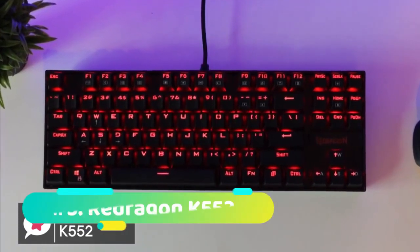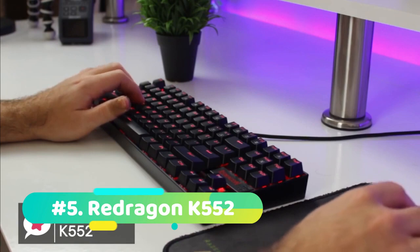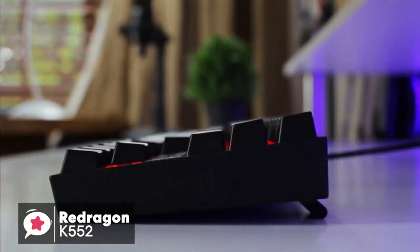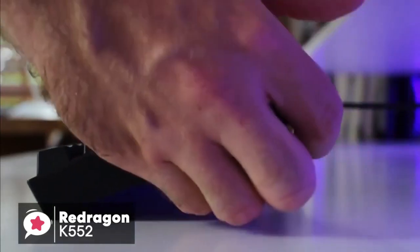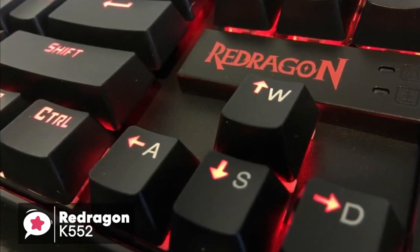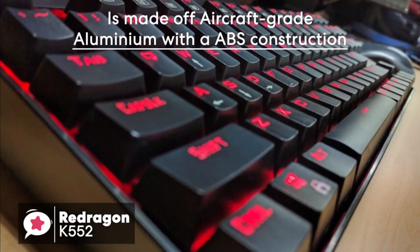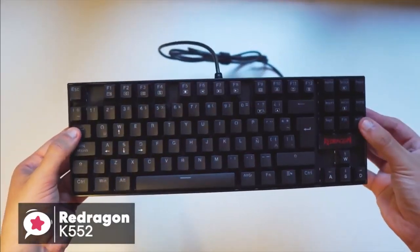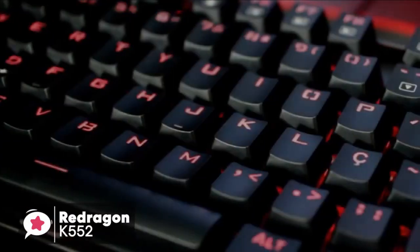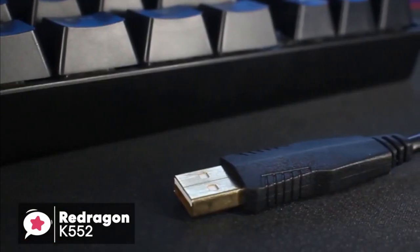And at number 5 we have the Red Dragon K552. The dimensions for this product are 35.4 x 12.3 x 3.7 cm and around 898 grams in weight. Be warned, this keyboard is only here as our budget-friendly option, and compared to our other 4 picks, it struggles to compete. But we put it in our video to have one keyboard that is priced for those on a very tight budget. The K552 is a great keyboard for the price. It's a mechanical keyboard that has a tenkeyless design, built to be compact and easy to transport. It's a great keyboard for taking with you while you're away or as a backup.